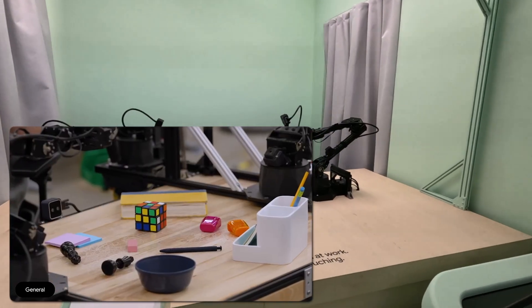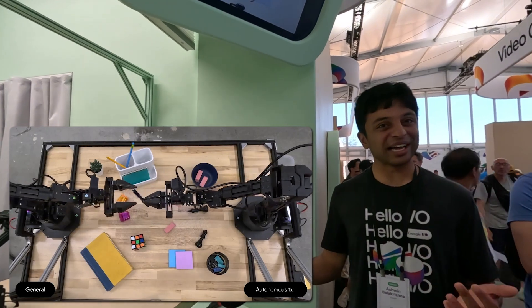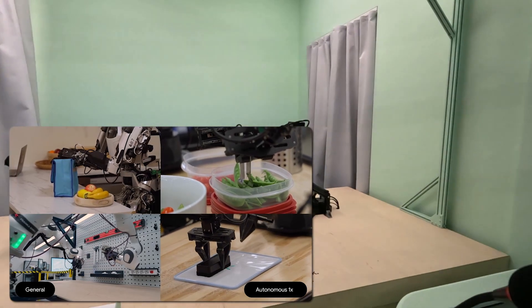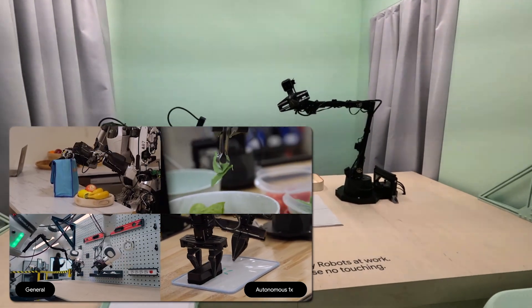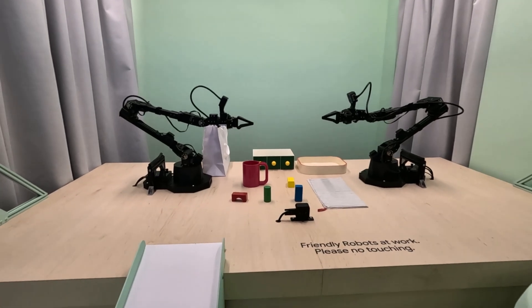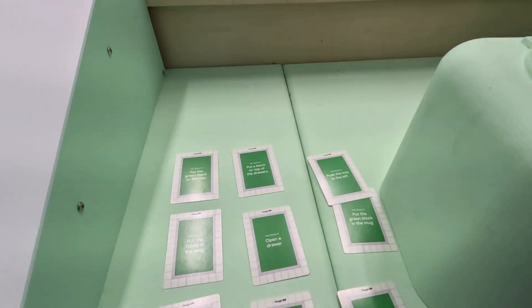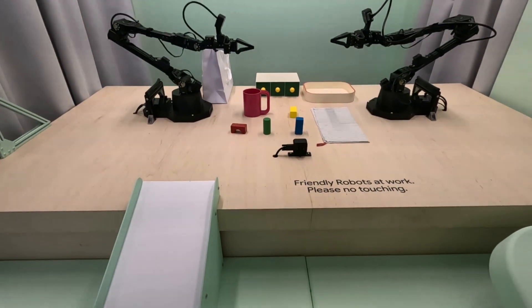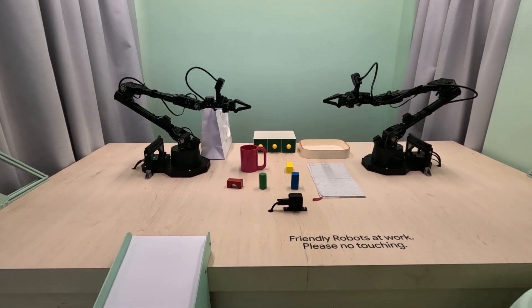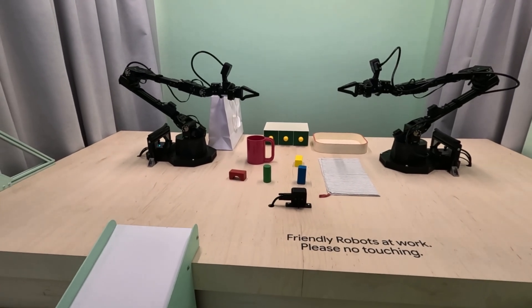So today you'll get to interact with the robot, which uses Gemini to follow your instructions. It's still learning, so it may make mistakes sometimes, and it's best with simpler single-stage tasks. You can use the instruction cards or give it any instruction you want. To talk to the robot, just use this push-to-talk microphone. Let's give it a try — can you pick up a pink cup and give it to another robot hand?